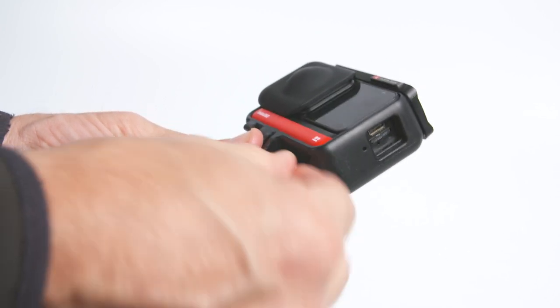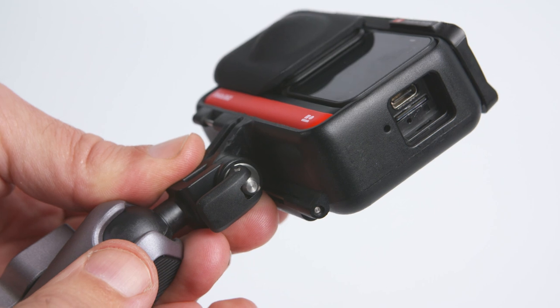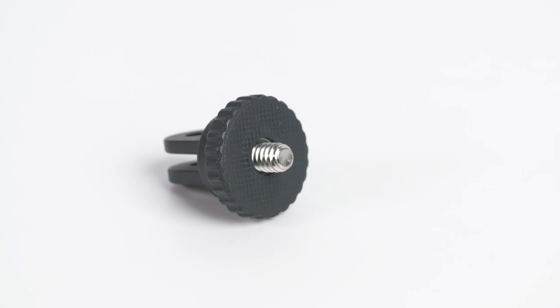These are easy to put in and remove — they snap shut and lock the camera firmly in place. And if you prefer or need to use a quarter inch thread, you can use the included quarter inch thread adapter.